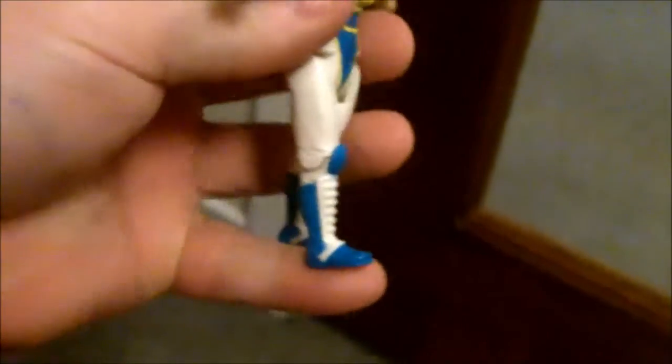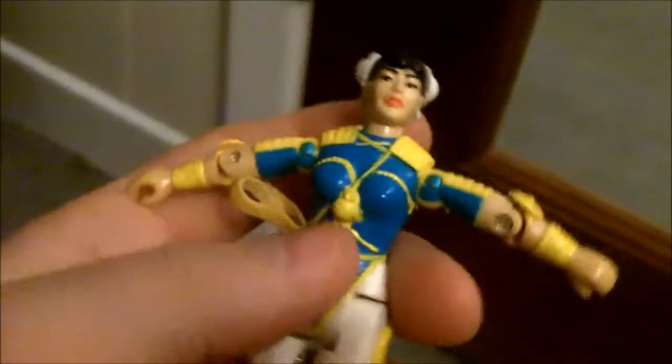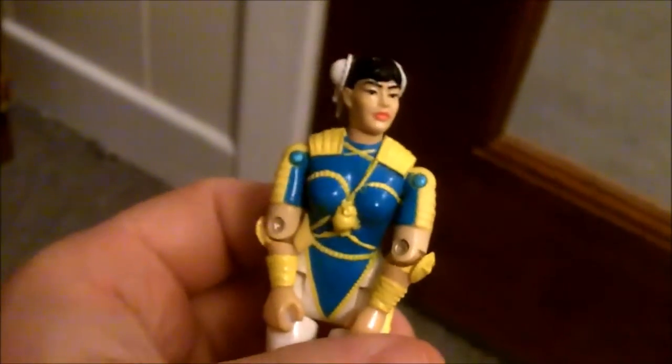G.I. Joe Chun-Li with some kind of super kick. I think the mechanism might be pooched. Oh, there you go — kicking. Chun-Li, horrible looking figure, horrible looking line of action figures in general — the Street Fighter G.I. Joe figures. But there you go guys, thanks for watching.